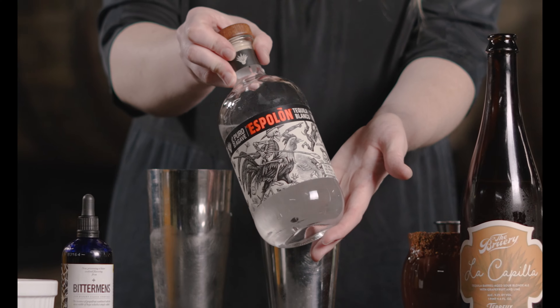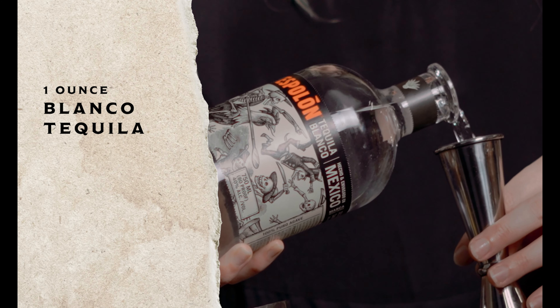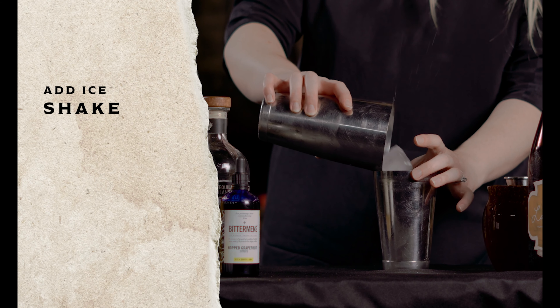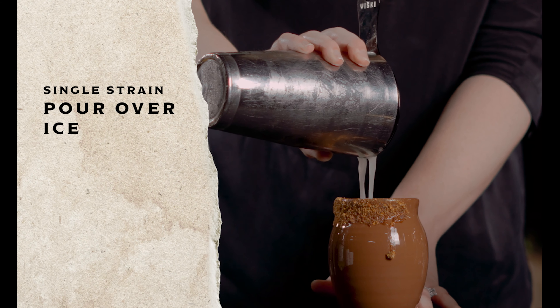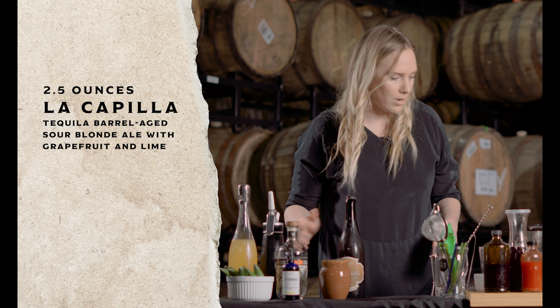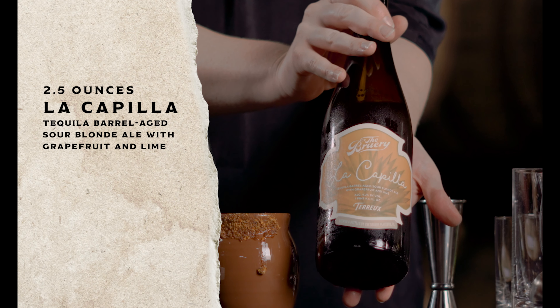Add some Blanco tequila — Espolòn has a really great profile, especially for Palomas. Then add in roughly two and a half ounces of beer. Good luck of Pia.